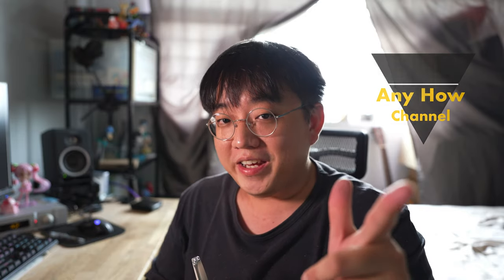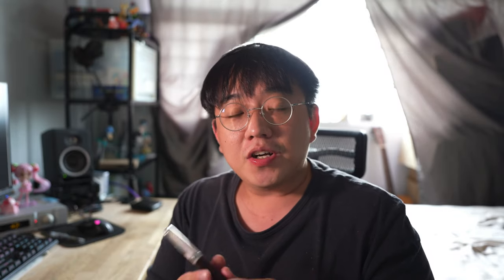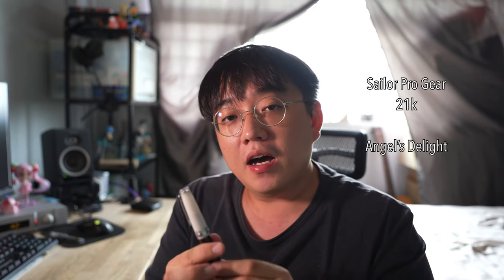Just to get some introductions out of the way, my name is Kenneth and welcome to the NAL channel. Now today, as mentioned earlier, we're talking about the Sailor Pro Gear 21K in medium fine from the Cocktail Series. This is the Angels Delight.